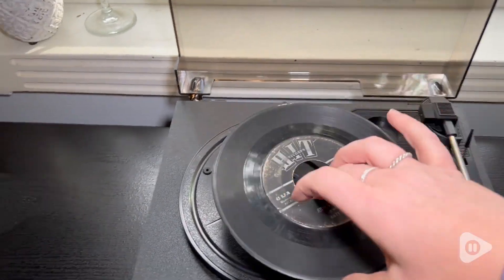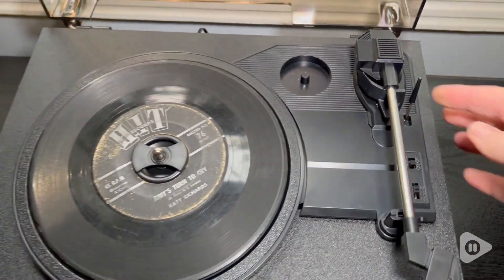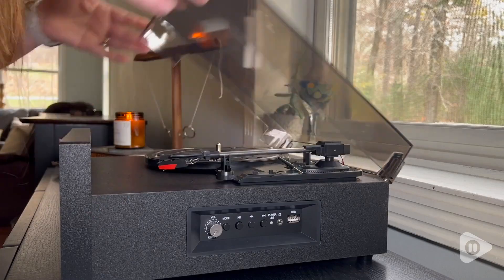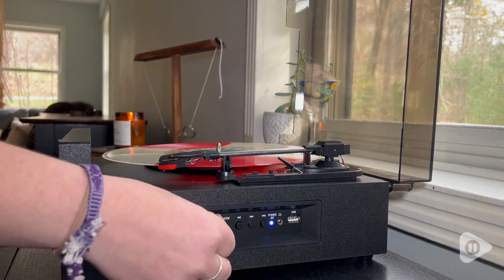I love that it comes with the little spacer for the 45s, and you have the ability to play all three sizes — 33s, 45s, and 78s — and it's belt-driven, so you're really going to get the best sound quality.